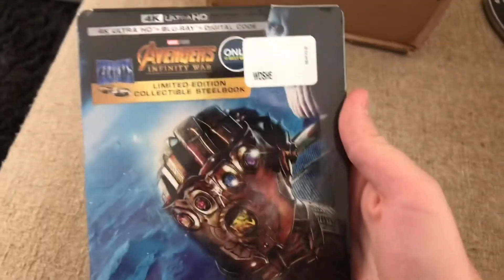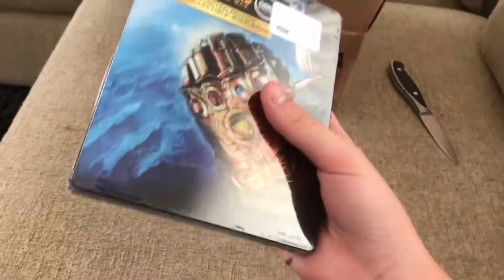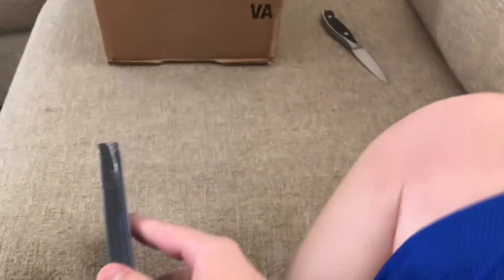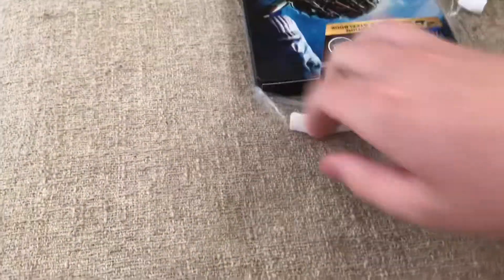Look at that. That looks friggin' awesome. I love the movie, super happy with how it turned out. I was really excited to see that they put Thanos on the steelbook because in the past, the other Avengers ones were still good but pretty average. They just had the Avengers logo on it, but I like it when they do something like this since Thanos is the huge thing about this movie.